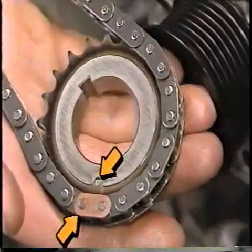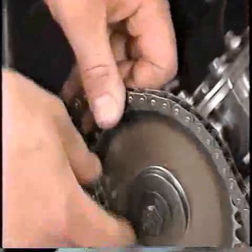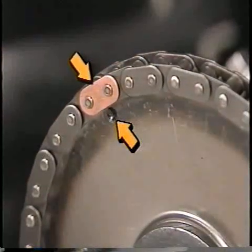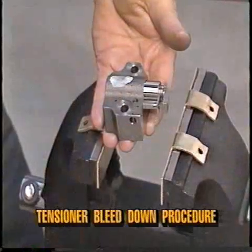Now install the right hand timing chain on the crankshaft gear, ensuring that the copper link of the chain lines up with the timing mark on the crankshaft gear. Install the right hand timing chain on the camshaft gear and ensure that the copper link on this end is also lined up with the camshaft gear timing mark.